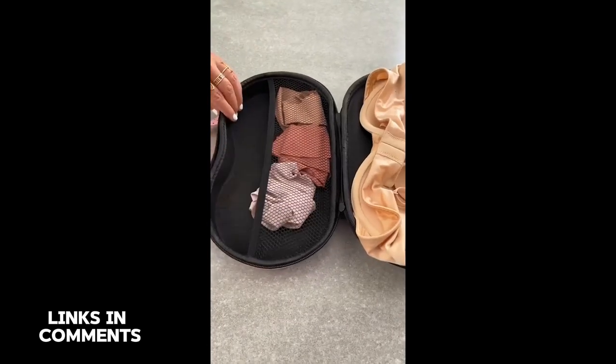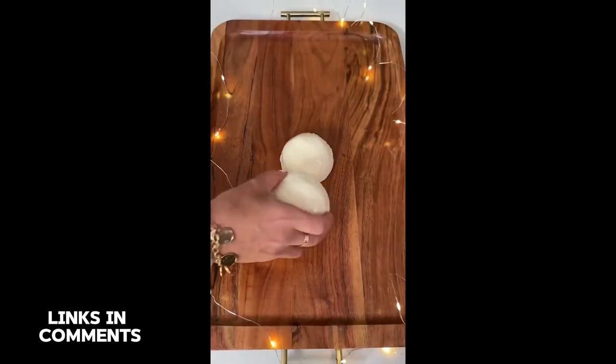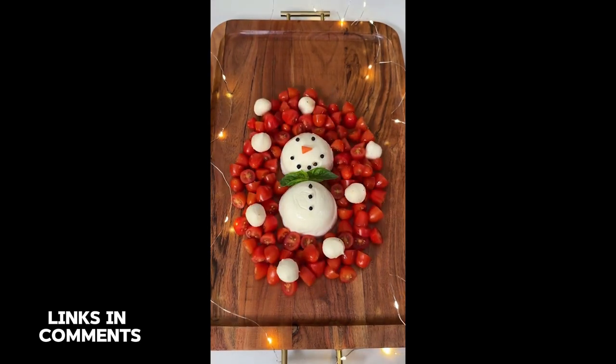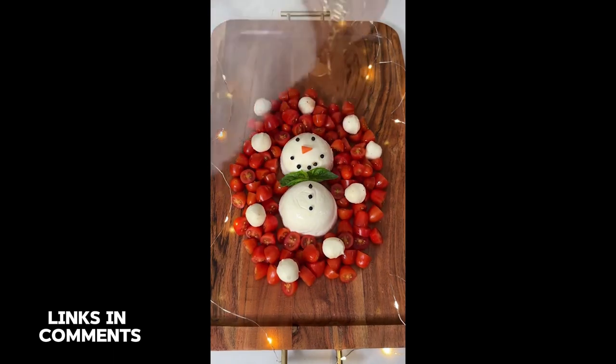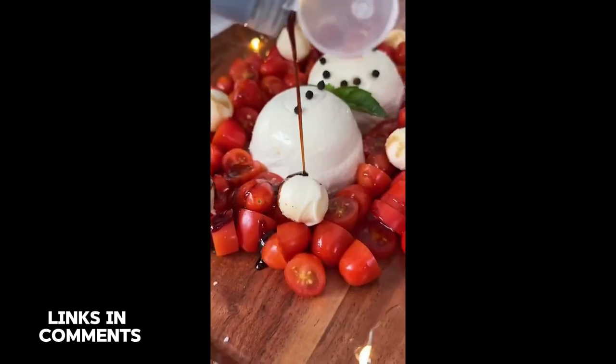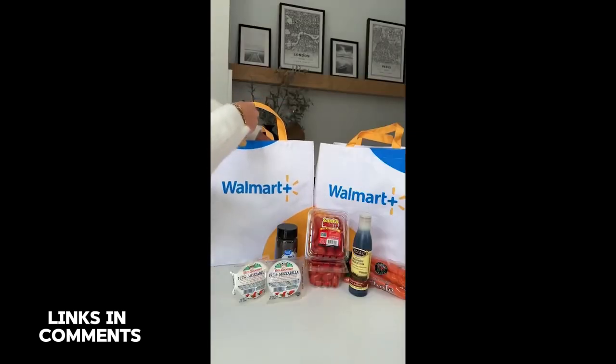You need to make this easy no-bake recipe. Start by stacking two balls of fresh mozzarella, decorate the body with black peppercorns and a tiny slice of carrot for the nose, bundle him up in a scarf of fresh basil leaves, then slice up tomatoes to give him a scene, drop in a few mini mozzarella balls for snowflakes, add sea salt to taste, and drizzle with balsamic glaze. FYI, all my ingredients are from Walmart where you can be the host with the most but do it for less. Thank you Walmart for sponsoring this post.